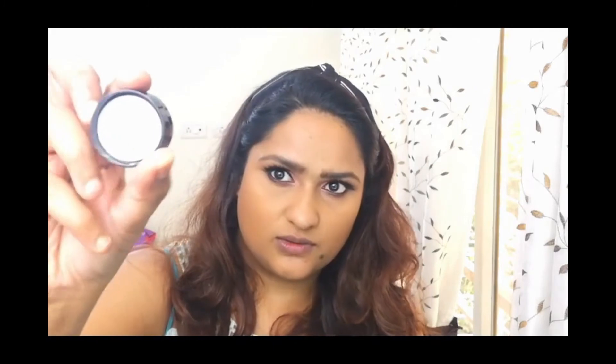I'm just going to use a bronzer — this is the Milani Bake Bronzer in Sole. To contour I'm using an eyeshadow — this is the Miss Claire eyeshadow in shade 0209.